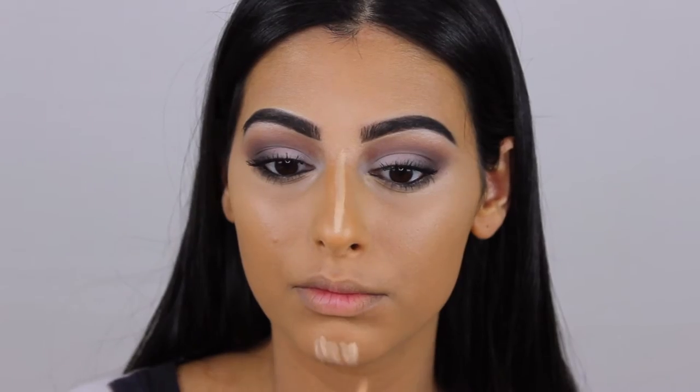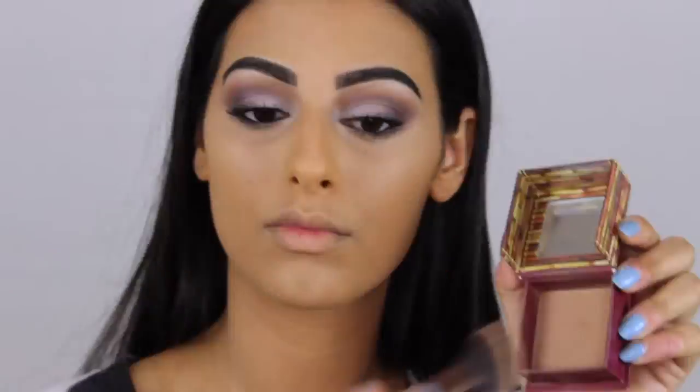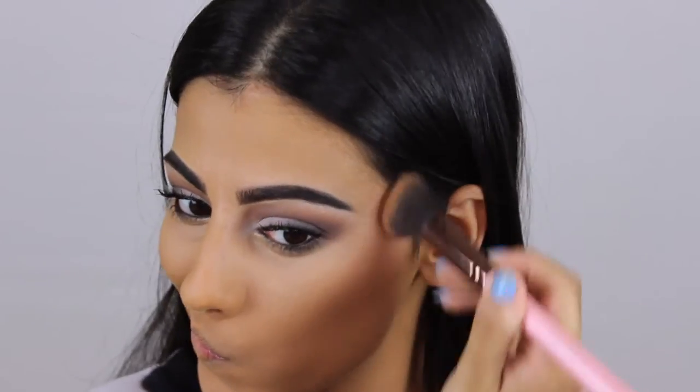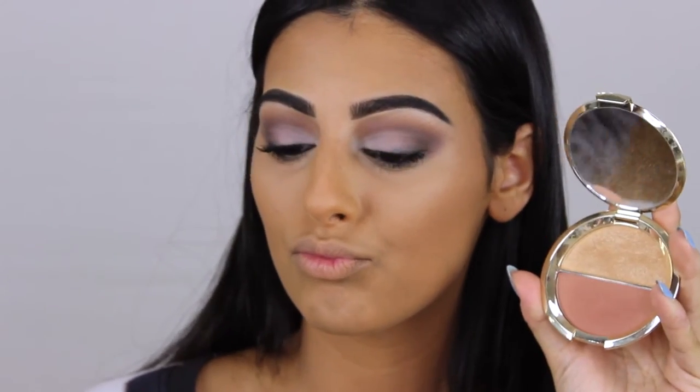Then I'm highlighting the rest of my face with my L'Oreal highlighter pen — I forget the name but I'll link it below. Then I'm setting the rest of my face with my Laura Mercier translucent powder, and this is going to help set everything that we did to make sure that it doesn't move or slide.